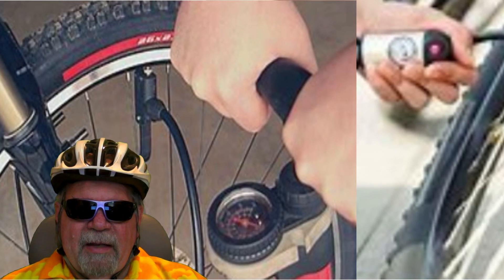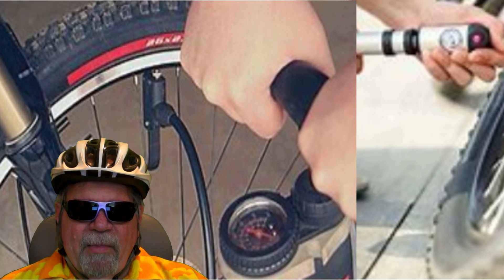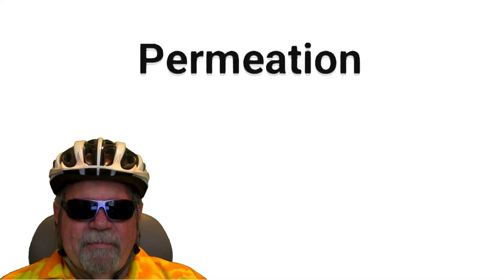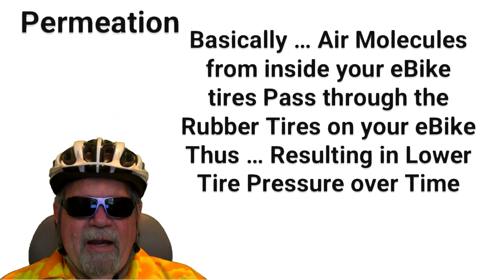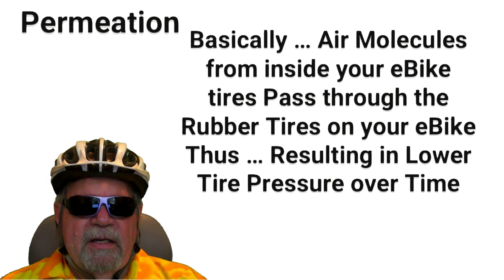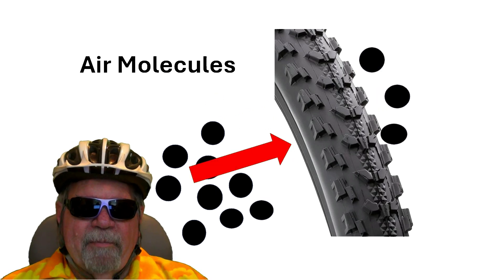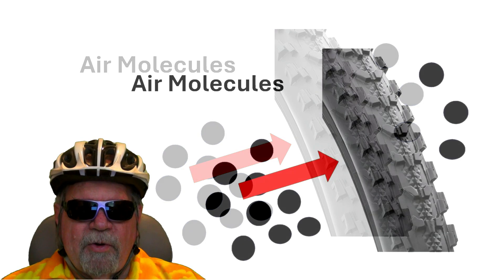Well, believe it or not, there is a very simple answer for this issue. The question: why are my tires low? It's permeation. Permeation simply means to permeate, or to pass through a material. E-bike tires and tubes are made of rubber, and even though they hold air, the rubber material is porous enough to absorb air. Over time, your e-bike tires will lose some air pressure through permeation.